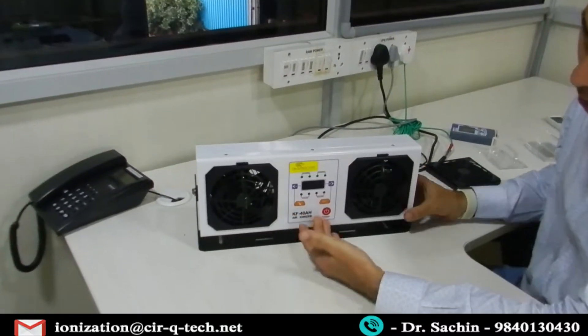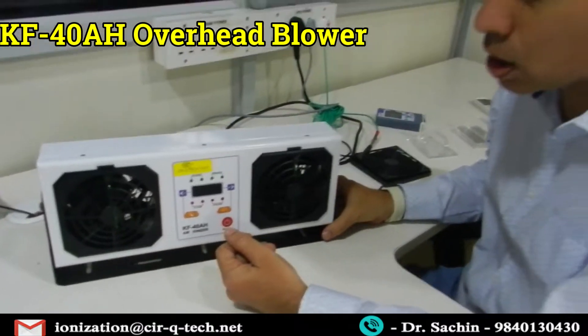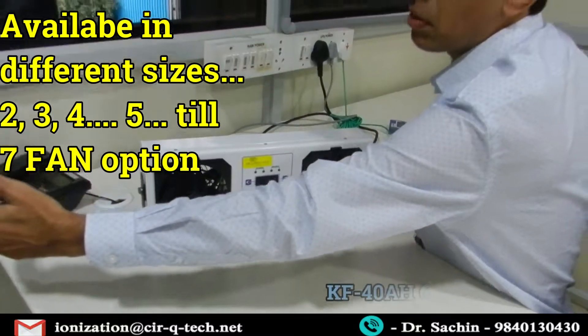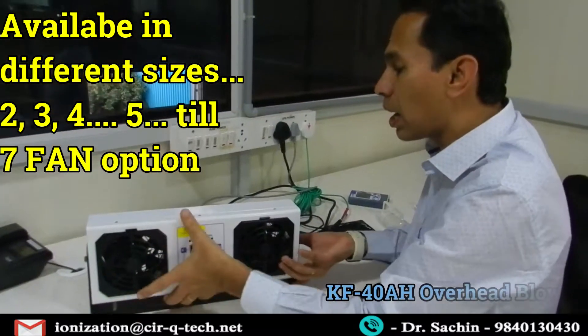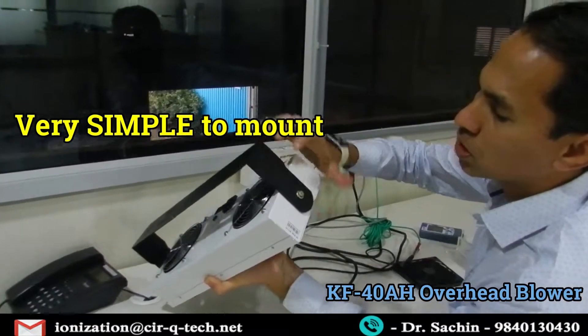This is the two-fan variant. We call it the KF-40AH overhead blower. We have the three, four, five, six, up to seven fans variants. The mounting is very simple — as you can see, these are flexible ones and we have several ports here.